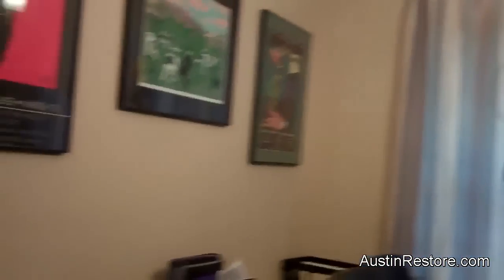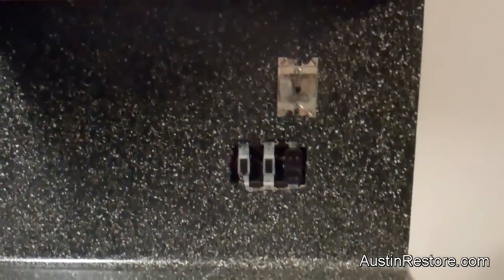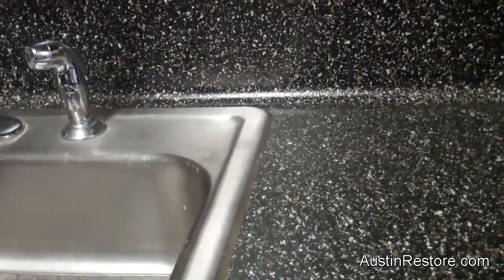We are done with this kitchen — let's see what you think. The color is called Prato; it is a black base and it has these stony speckles. We also did the backsplash with all this area to the fridge. As you can see, the line along the sink is pretty clean.